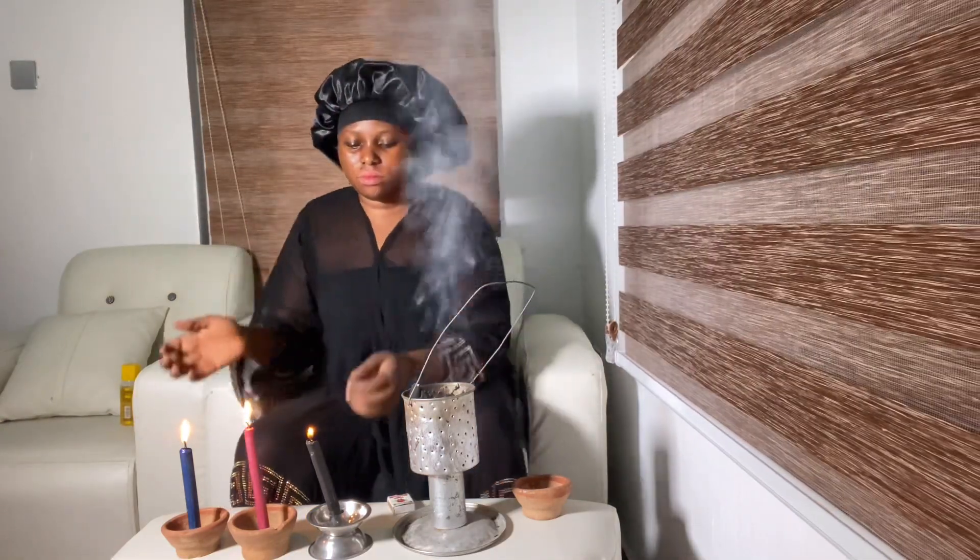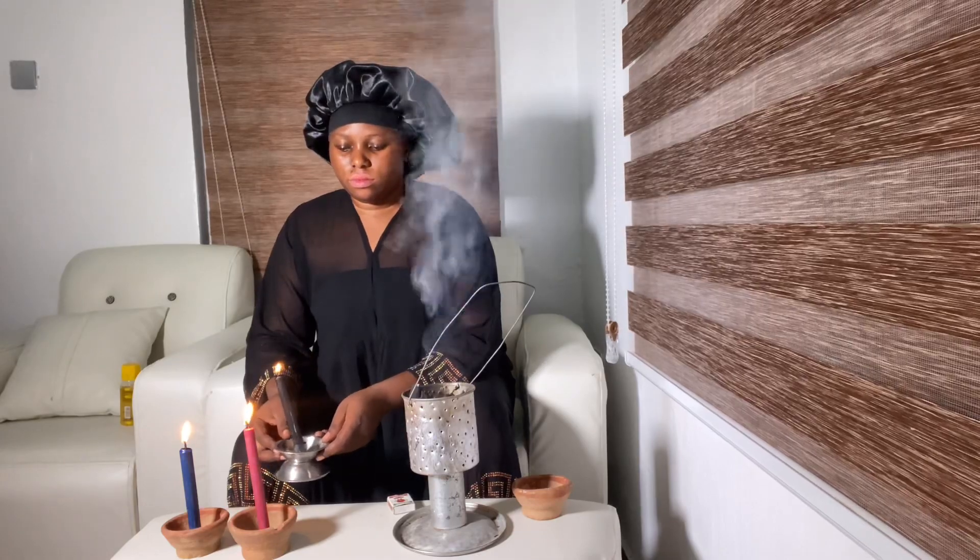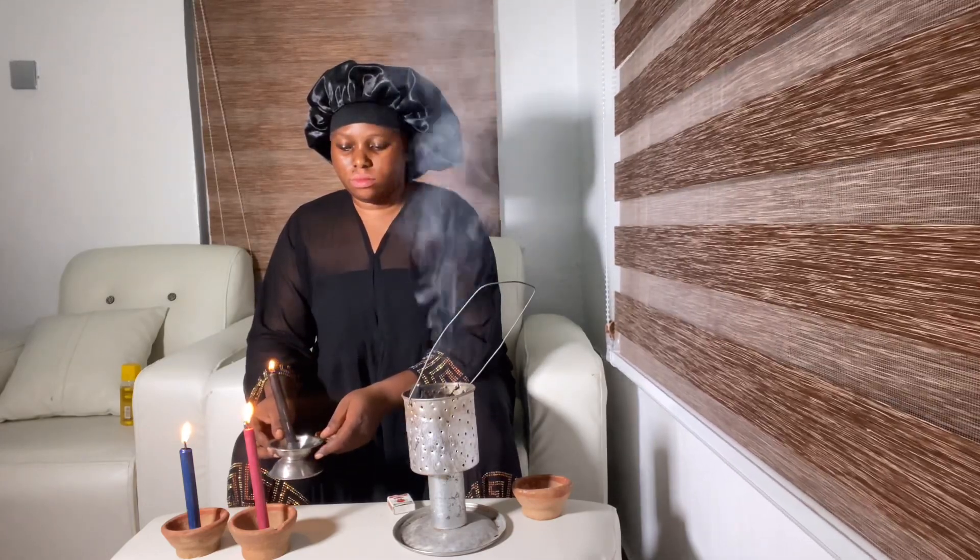The next thing I'm gonna do is carry my candles and place them at the front of the room doors.